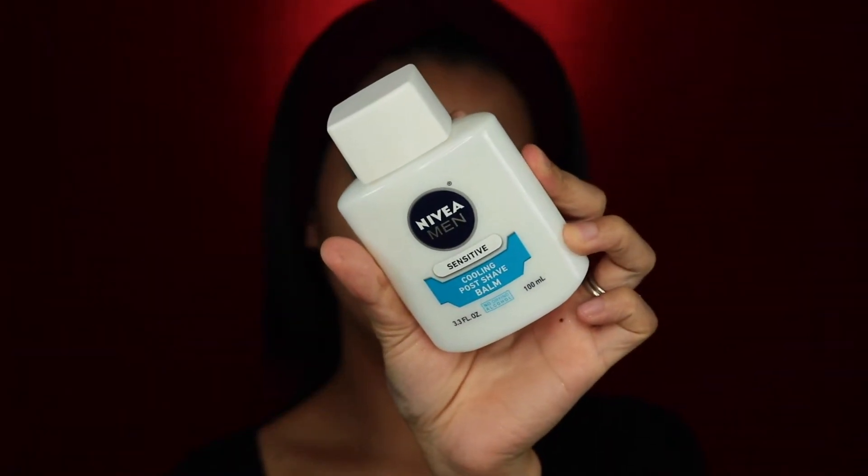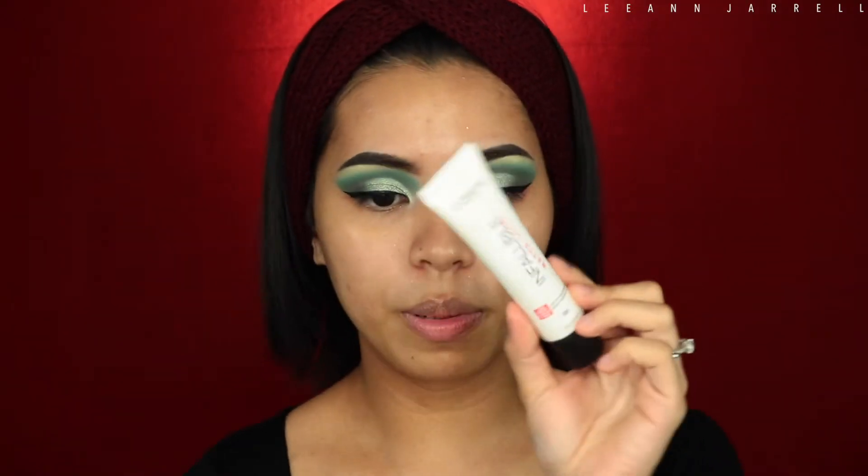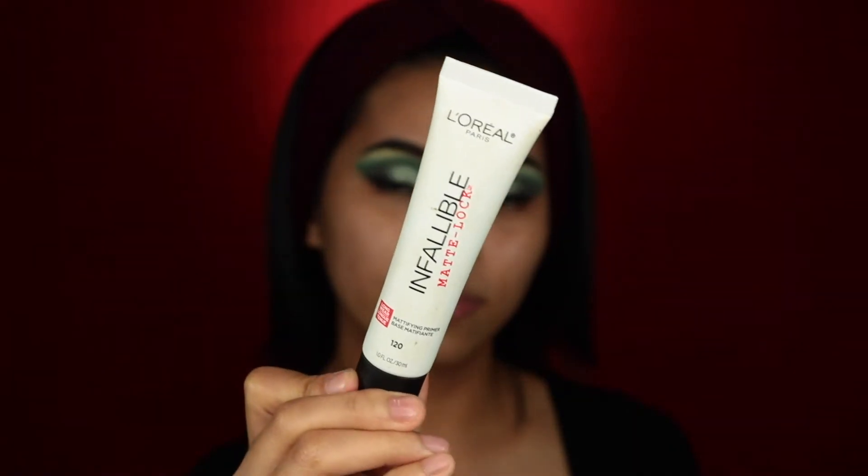Now that our eyes are 80% done, we're moving on to the face. For the first layer of priming we're gonna use this Nivea Mint Sensitive Cooling Post Shave Balm. Then we're gonna apply my Infallible Pro Lock Primer from L'Oreal — I love this. If you're oily, this is the primer for you.